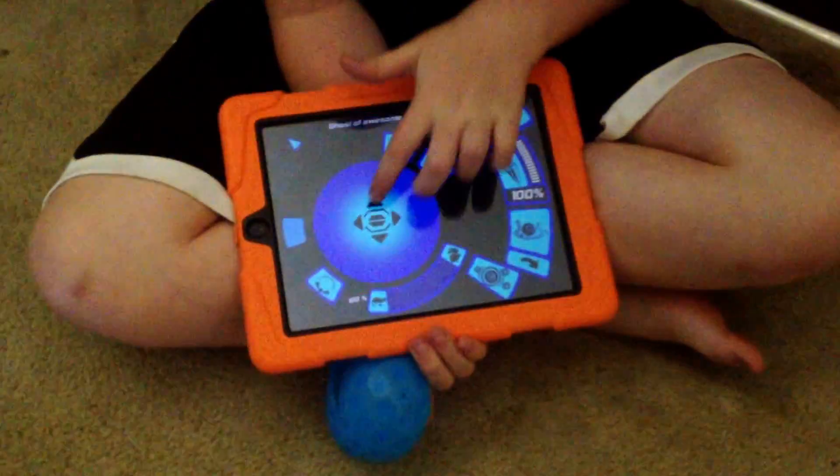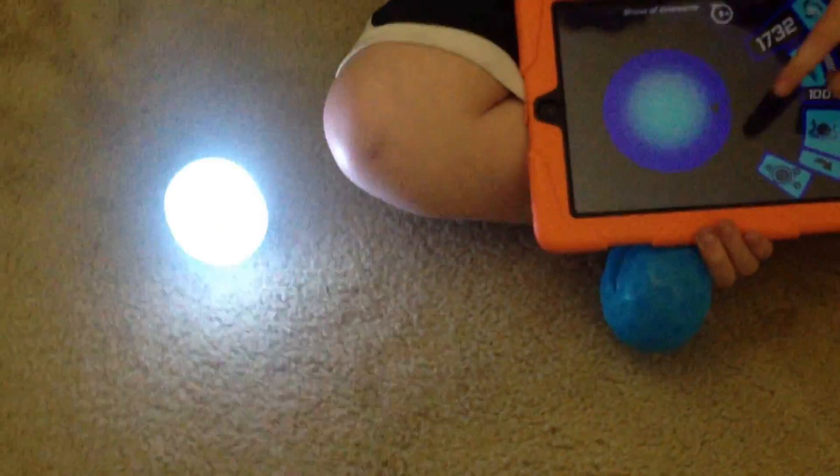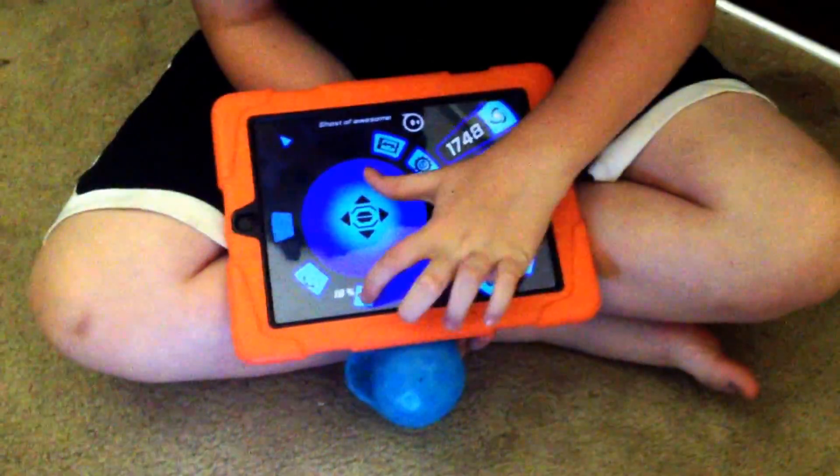The ball will go forward, backwards, sideways, the other way. And this controls its speed.